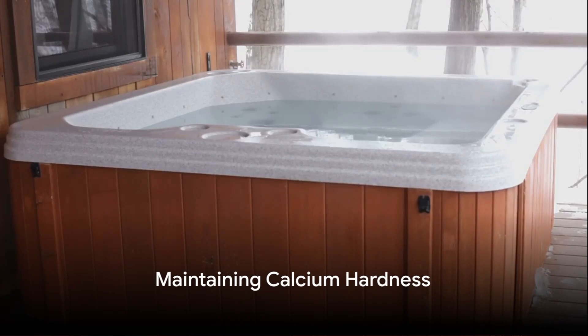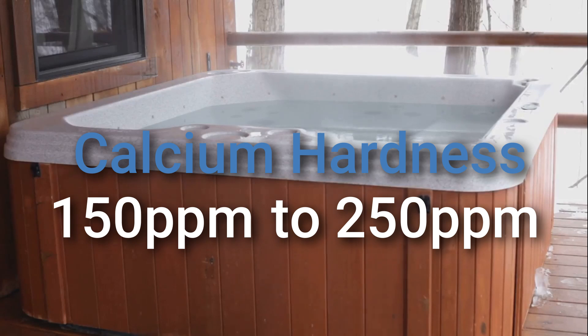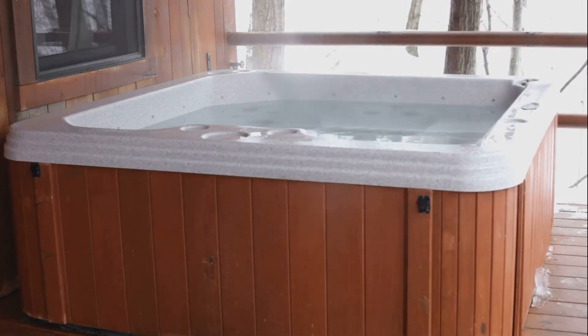For calcium hardness, aim for a range of 150 to 250 parts per million. You can raise the hardness with calcium chloride. If it's too high, you'll need to dilute the water with fresh water.